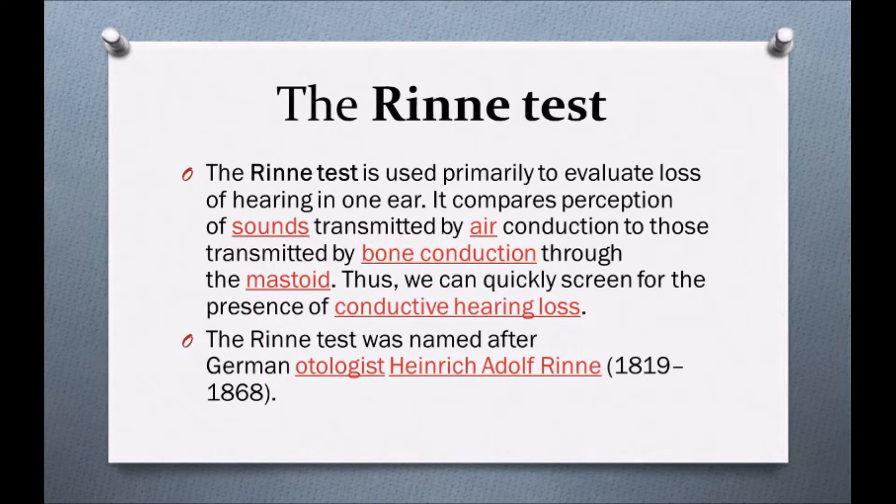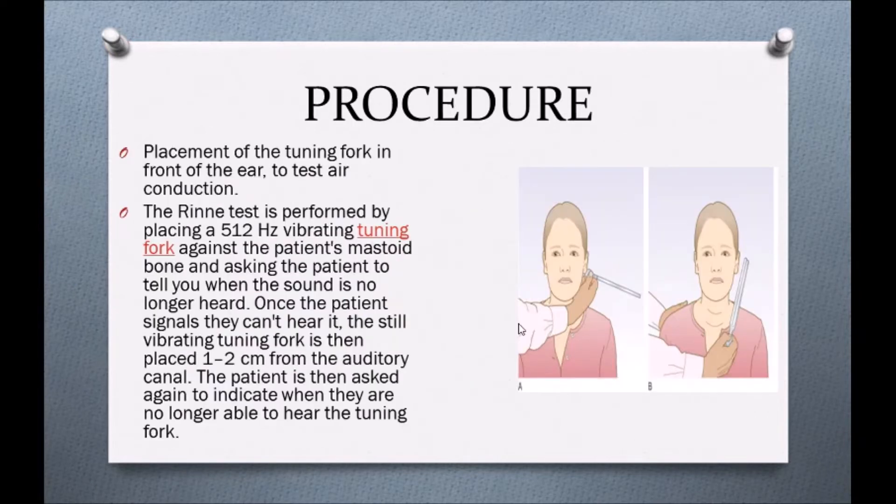The Rinne's test was named after German otologist Heinrich Adolf Rinne, 1819 to 1868. Now let's see the procedure. We use the instrument called a tuning fork. First, if we have a patient to examine, we provide a comfortable position. We have to explain all the procedure and throughout the procedure, we have to explain all the instructions to the patient.